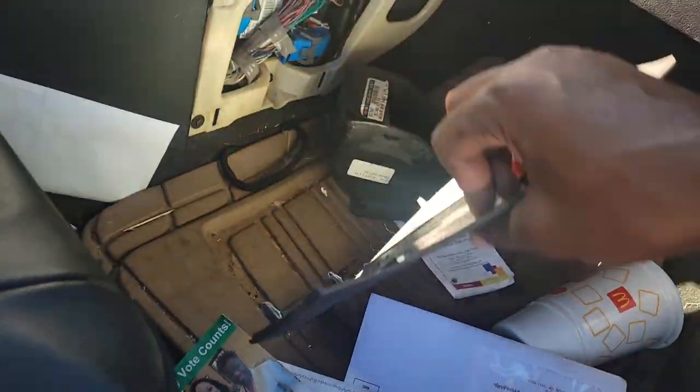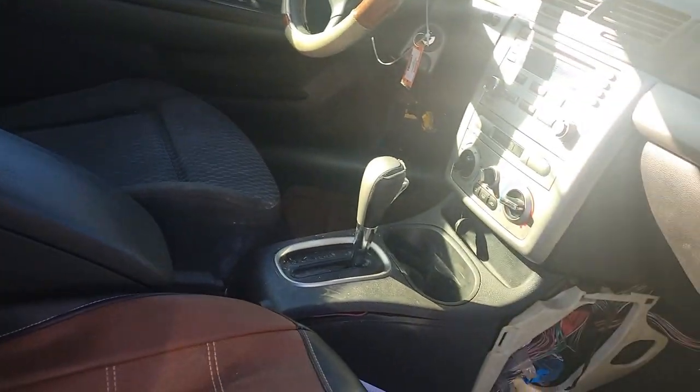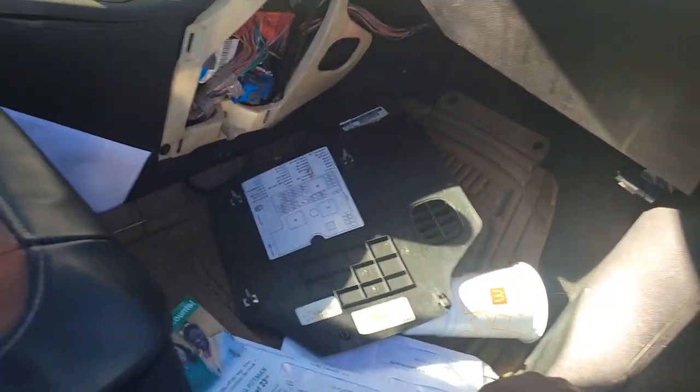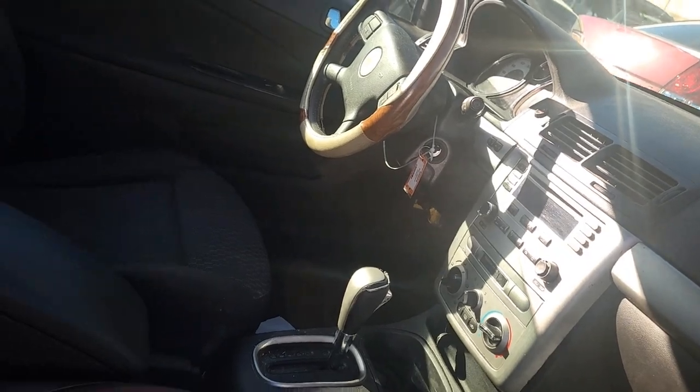They took this off for some reason, I gotta hook all that back up. Get all this trash out of there - ain't too bad though. Put that back on, cover that up because I don't want nobody's personal information. AC works.